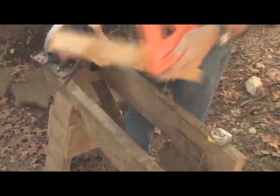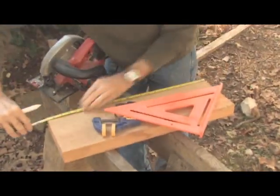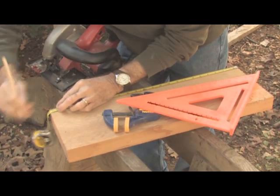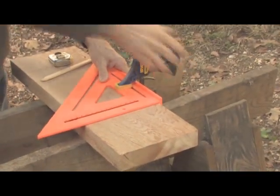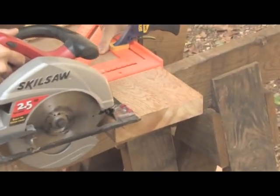After you cut one end, turn the stock end for end, mark the stock to the exact length required, and align the speed square so that the saw blade aligns with the mark. If you're uncomfortable using the speed square and holding it with one hand and cutting with the other, you can use a clamp to lock the speed square in place.